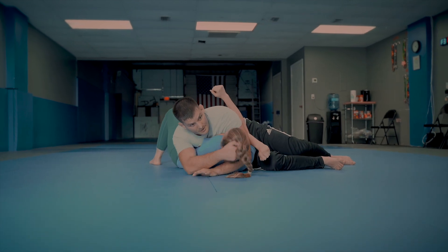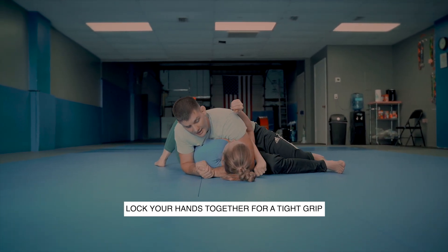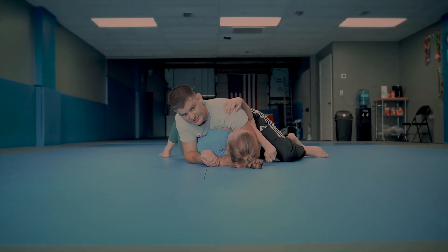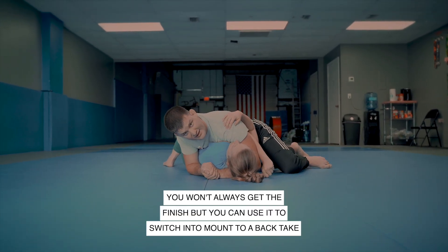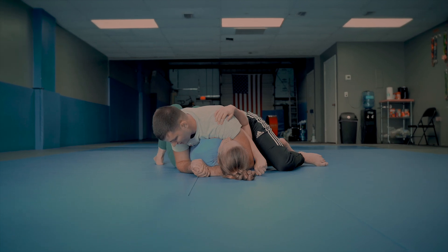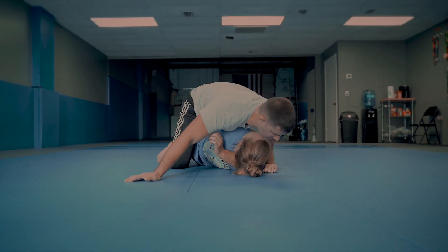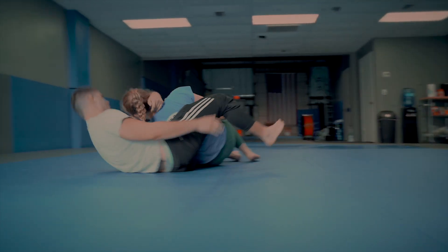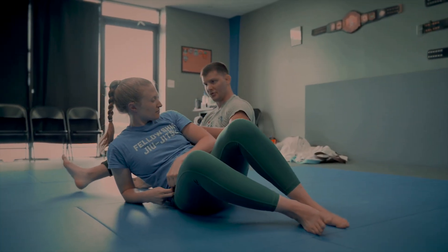To finish the swipe choke, you lift the head up, lock in a nice tight grip, and drive your pressure down on your shoulder just like that. You won't always get that finish, but what you can do is pass this over to mount, and now there's an easy back take where I slide up across and come here. Swipe choke can lead you to a lot of pretty cool things.